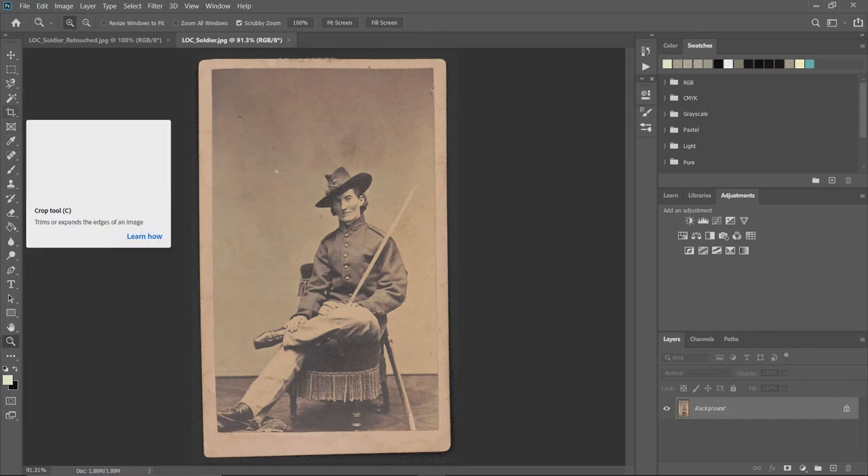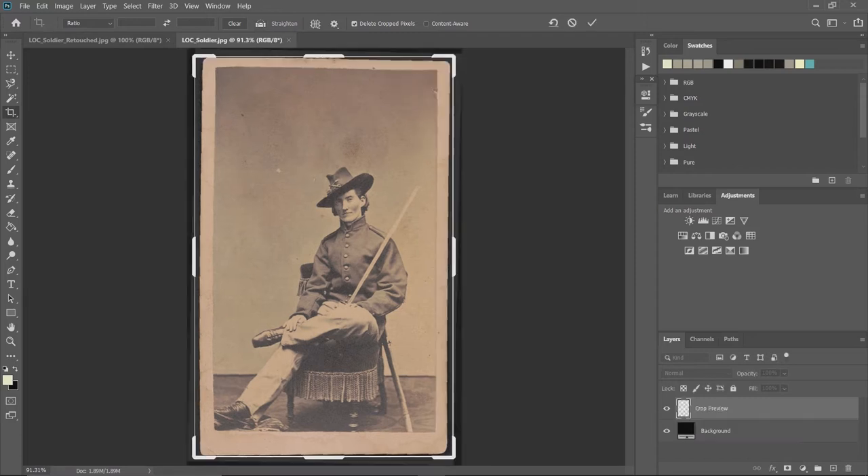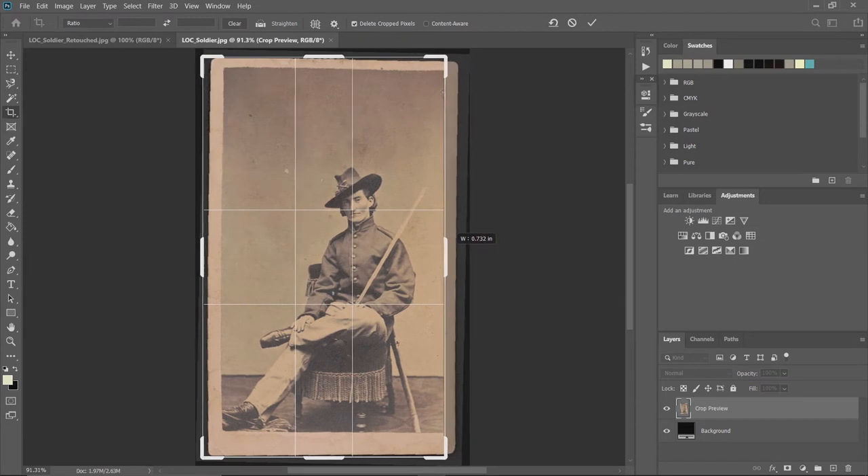We're going to start with the crop tool. The first thing we'll do is straighten the image — the first button up here is this little level button. If you click on it and then click the right-hand corner, drag down to the bottom, and let go, it automatically straightens the image.